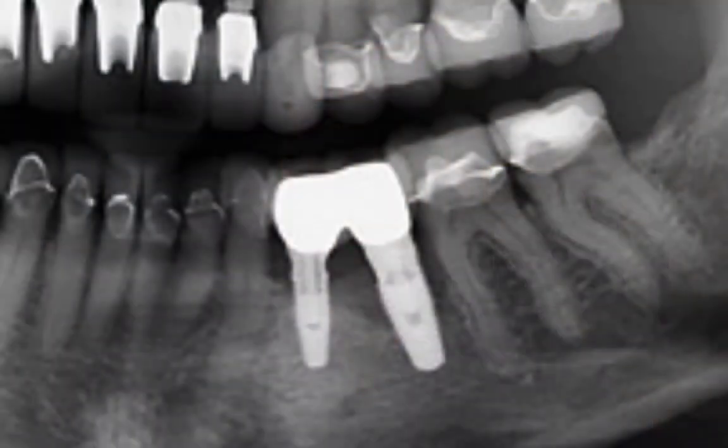Sometimes the integration or the implant configuration is such that reverse torque is not going to work — meaning it's either going to strip the internal connection and disengage from the implant, or it'll break the implant. You'll have one component inside the bone, which is more difficult to remove. Then you need to resort to a more aggressive way of removing an implant, like using a trephine bur — essentially removing bone around the implant like removing an ankylosed root tip.